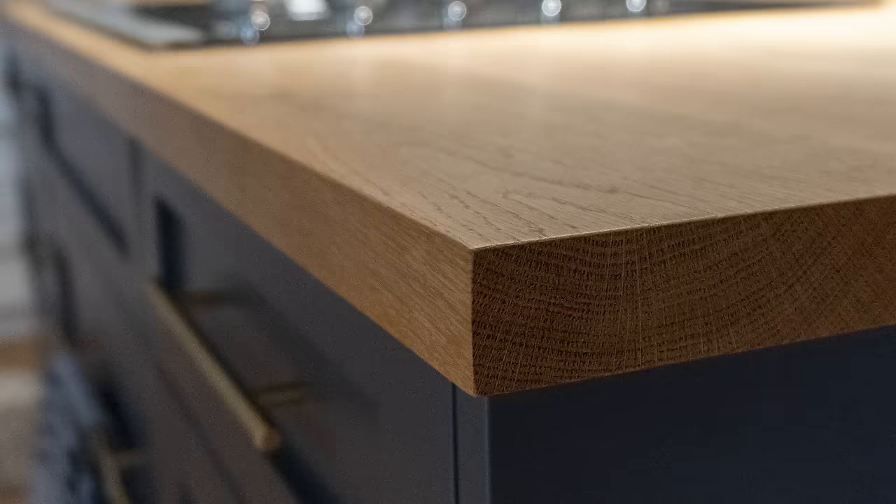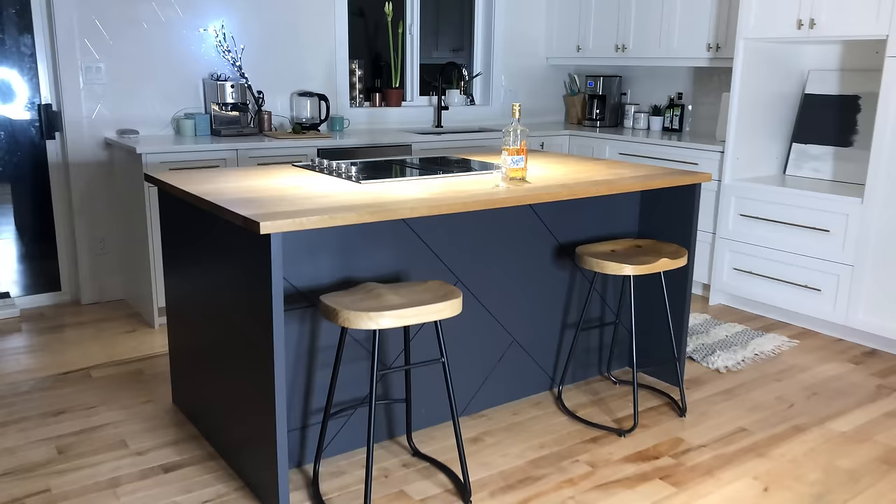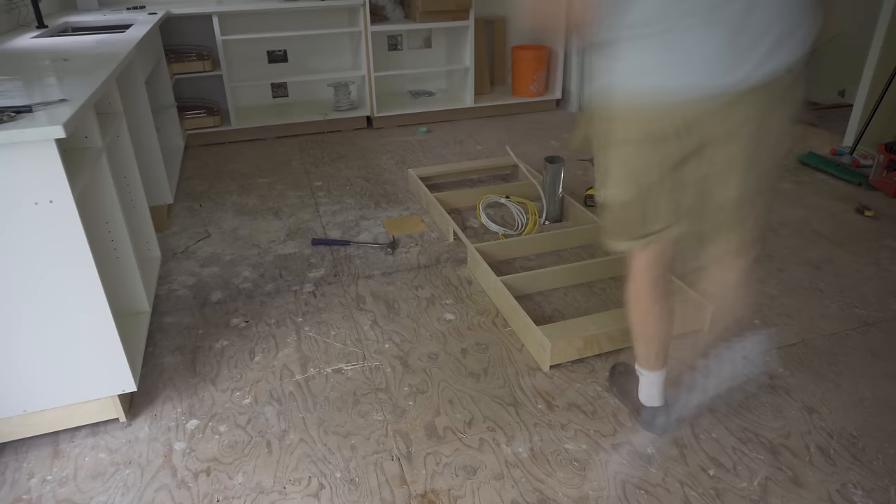What's up everyone! I wanted to show you how I built this modern kitchen island with a custom back panel and a solid white oak top. It turned out sick, so just follow along and I'll show you how I did it.